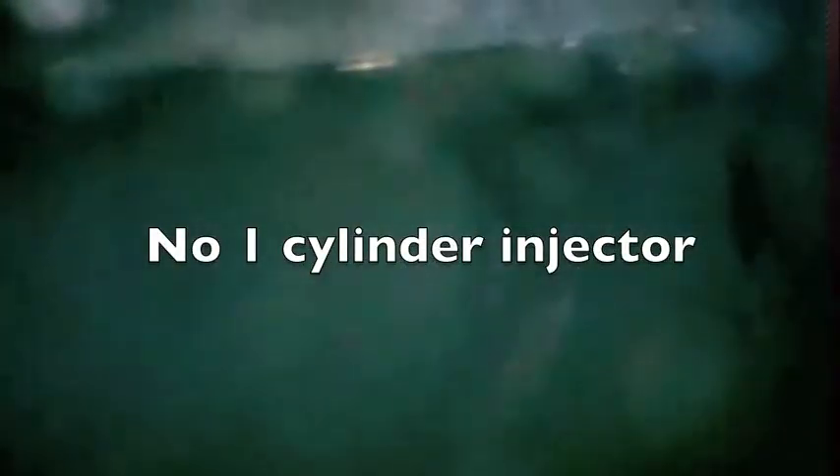You can see that the surface looks quite pitted already. But all four injectors look very similar — nothing really unusual about this.